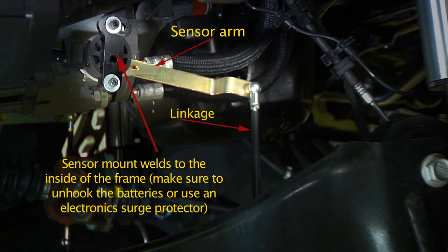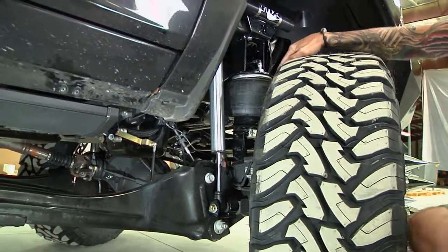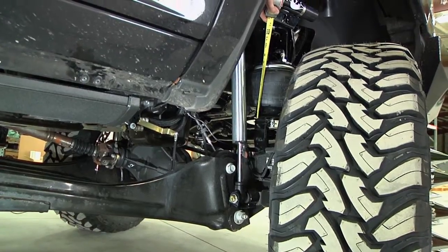The 8 to 10 inch kit is going to be the same setup as far as how the sensor mounts. We will provide you with a weld-on bracket that goes on the inside of the frame. We're trying to get this lever pretty much straight out at ride height. This particular truck runs a 5323 airbag, set at eight and a half inches tall.